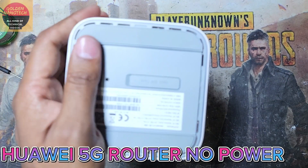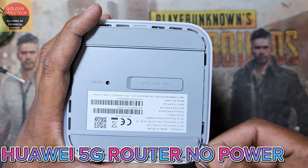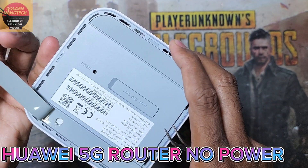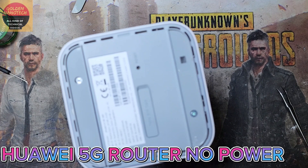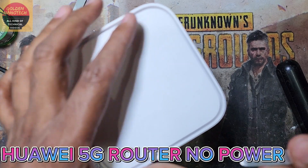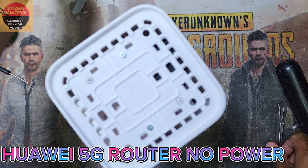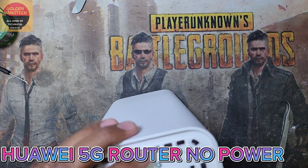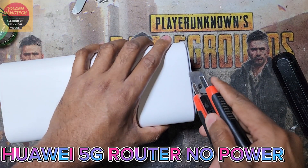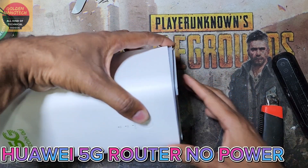First I remove the power cable. Now I have to remove these 2 stickers — under this sticker there is a screw. I have to remove these 2 screws, and on this side you have to check if there are any screws. There are also 2 screws here, and I will remove these 2 screws also. After removing these 2 screws you need an anti-cutter and open this side slowly — you can see there are some locks.